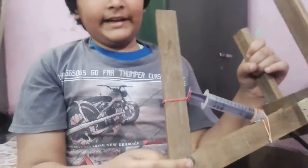These are the syringes, pipes, rubber bands, and these are the wooden pallets. So from these waste items we can make a very useful model.